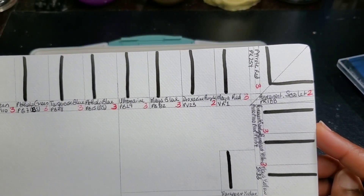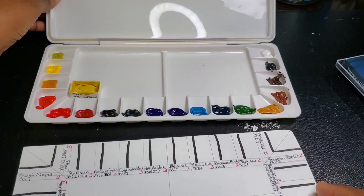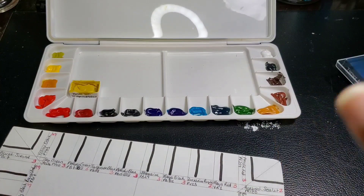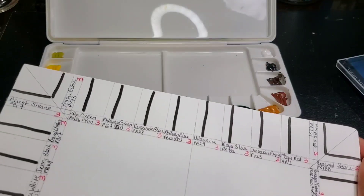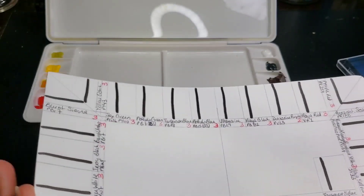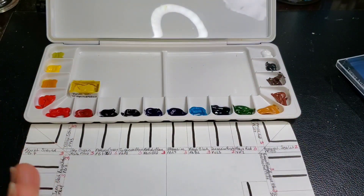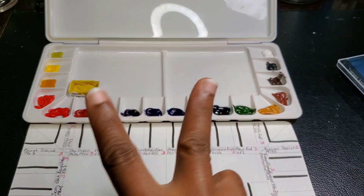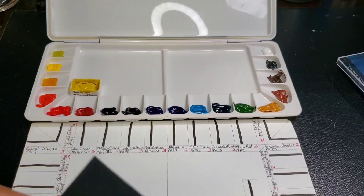I went through the trouble of making the swatch card and even put lines down. There is a white, so I'll have to put my black watercolor paper down for that one. So what we're going to do is similar to what we did for the Etcher watercolor paints — I'm going to swatch them with you first, then take it away, do some work with them, test them out, and bring them back in part two of this video.